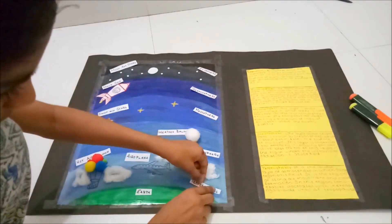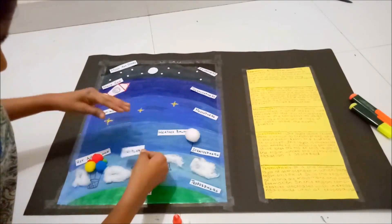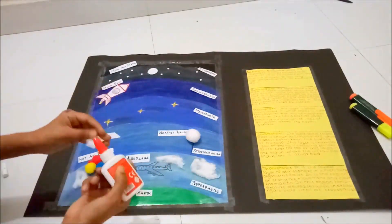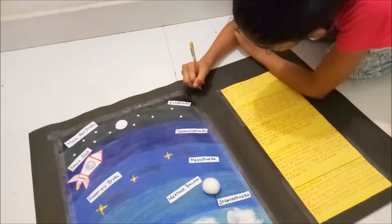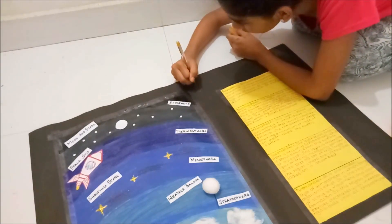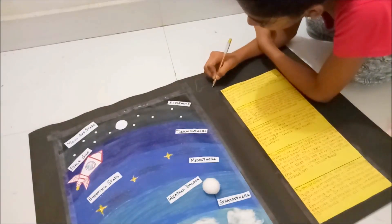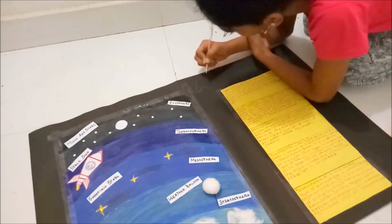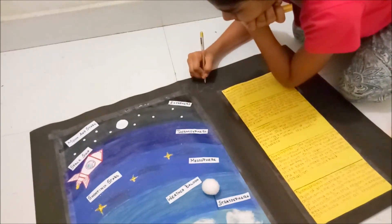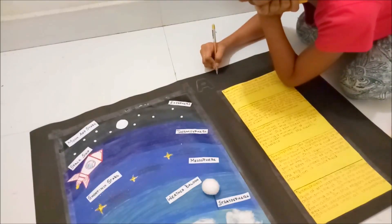My shooting stars are ready. Now I am going to label the layers and the objects seen in space. Finally, I am going to write the heading for the chart, and that is Atmosphere.